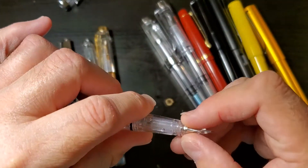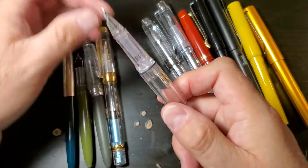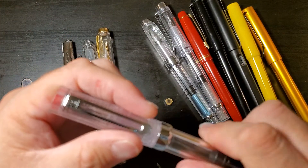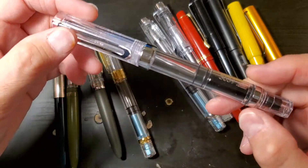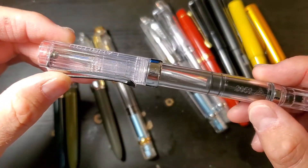You have to use pliers to get this little bit off, but other than that it's a really nice pen. This is going to be the Lamy Style 3059.